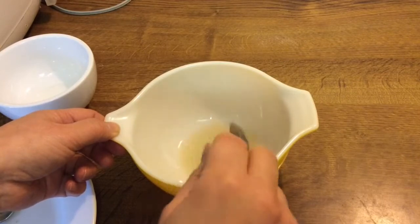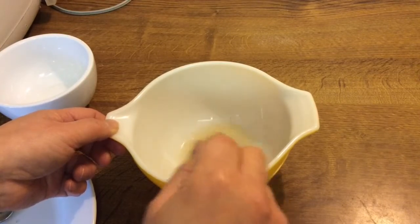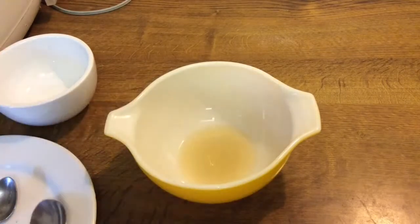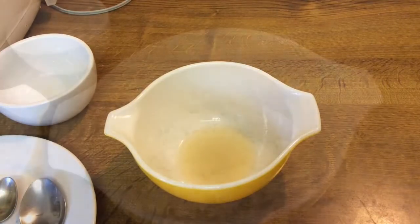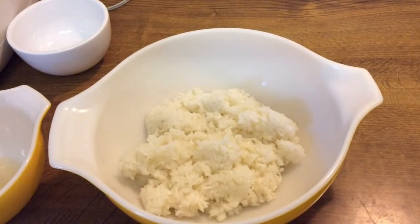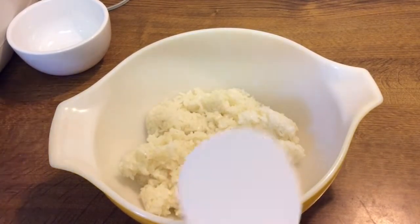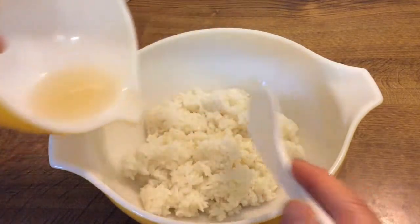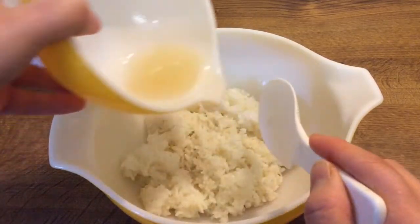Once that's all mixed, we can add our sushi rice. Add two cups to this amount. Here's our two cups of sushi rice, and we pour over what we've made.